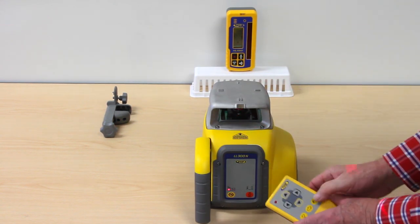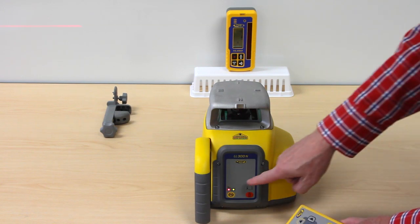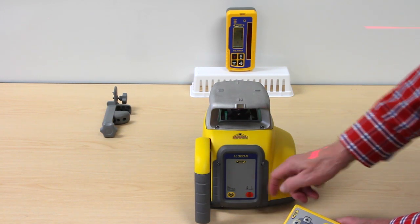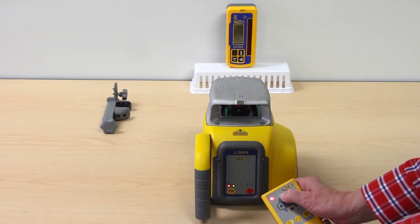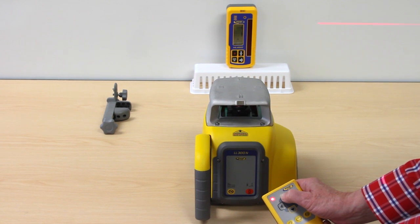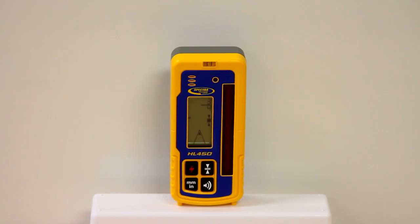Press the manual button at the remote control a second time to start the Y axis manual single slope mode. Red and green LEDs flash simultaneously. Use the up-down arrow buttons at the remote control to adjust the beam to the on-grade position at the receiver.